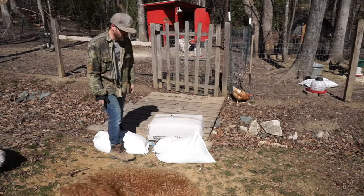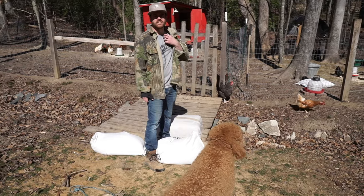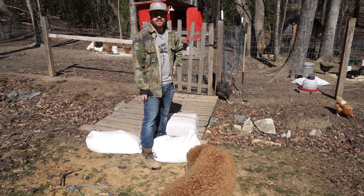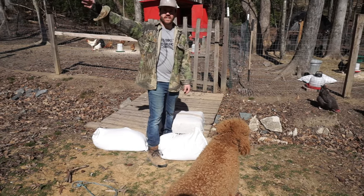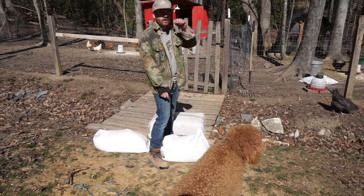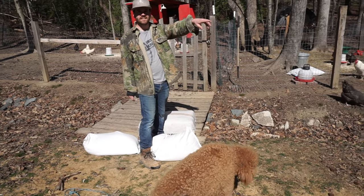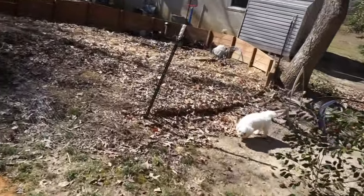When I was borrowing my dad's trailer I went ahead and took advantage of getting a large order of chicken feed. We organized the small shed and put it in there, so now I'm topping off all the feeders.